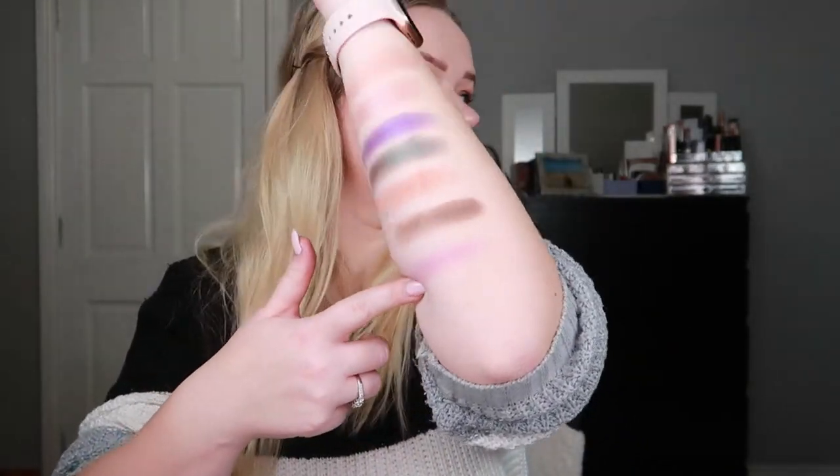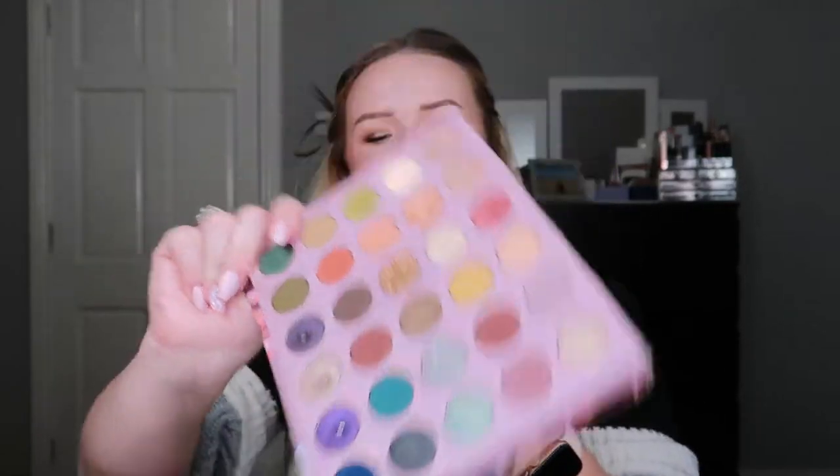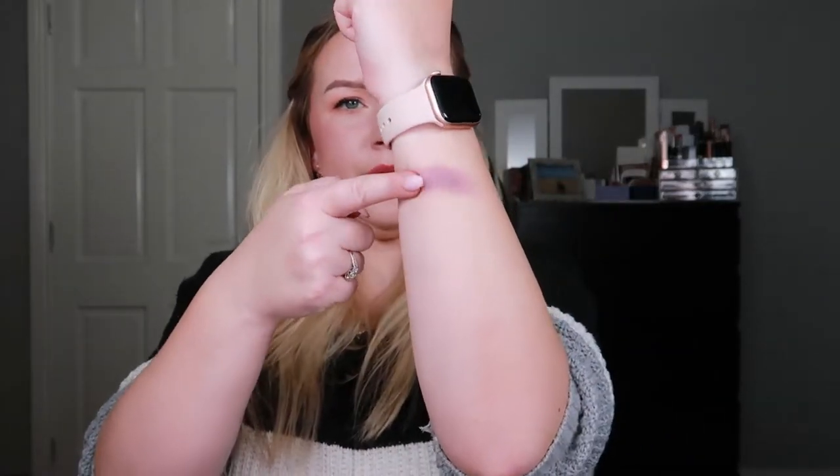Then my ColourPop So Jaded palette got rolled in again and I got the shade Alexandrite — another purple right here. It's again one of those satiny shades from ColourPop that need a base to show up and look pretty, so it wasn't my favorite. But yeah, the pan is there.